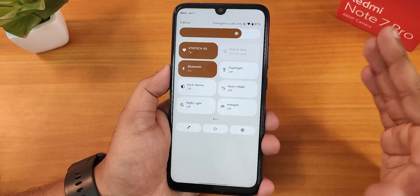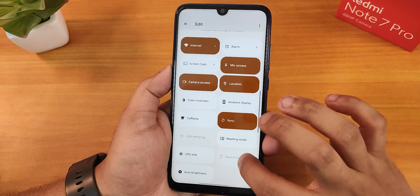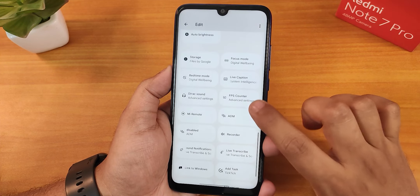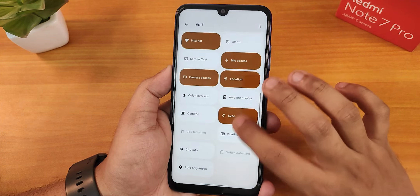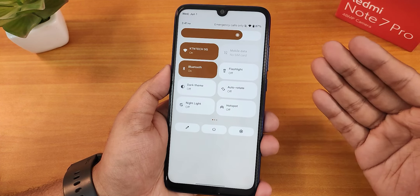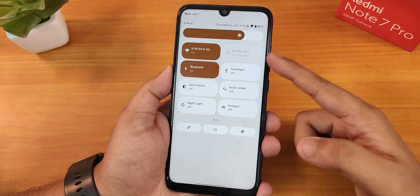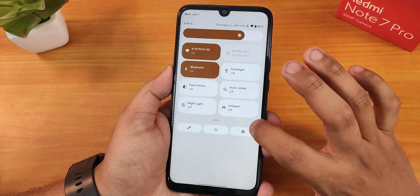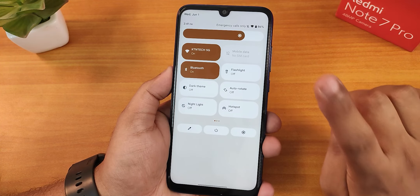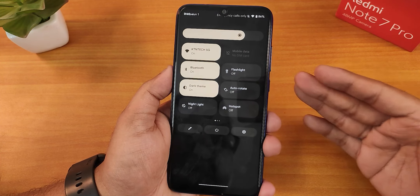Now let's talk about the quick settings panel. We have all these toggles — you can edit and add even more. VoLTE calling should be working fine with a Jio SIM. I don't have a SIM card in the device right now so it shows disabled. We have Bluetooth, flashlight, dark theme, auto rotate, night light, hotspot, etc. In this ROM, if you are using the dark theme, there is no pitch black option — the background appears grayish rather than true black.